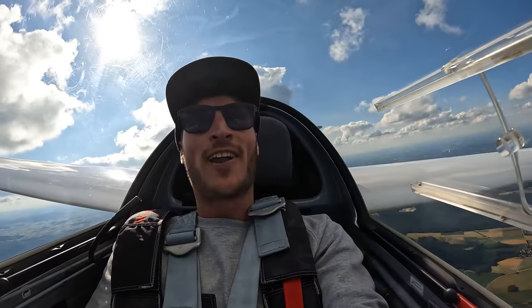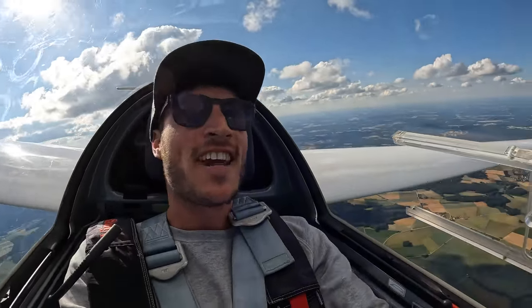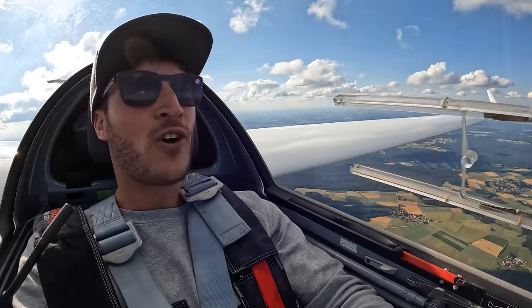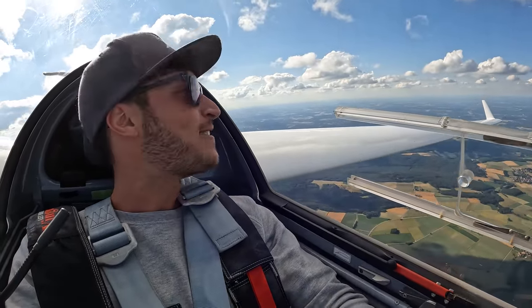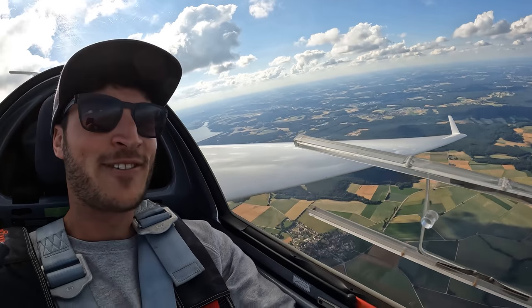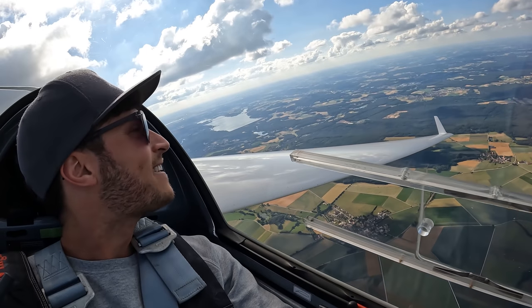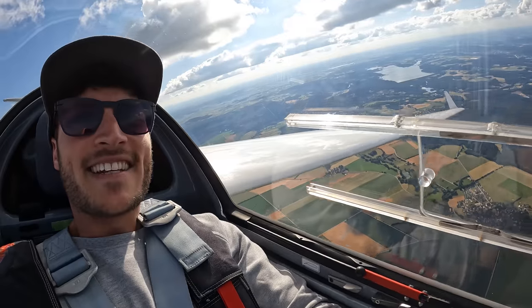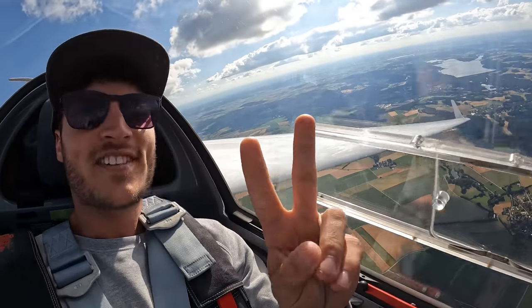I'm flying with a friend — he's flying a standard Discus and has no bug wipers, so he has a lot of drag and the profile doesn't work anymore. We want to fly together because it's fun, so I had a lot of time to test out different stuff. Hope you enjoyed it — see you next time, cheers!